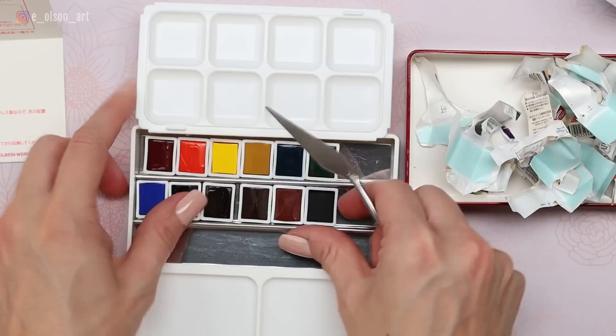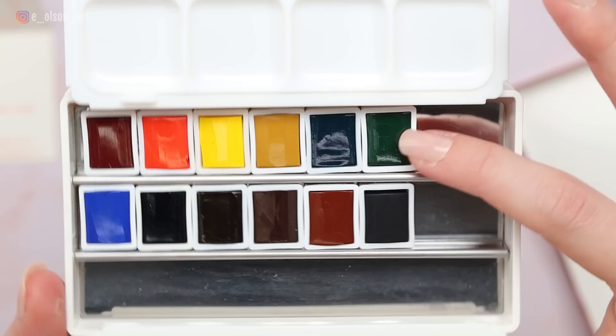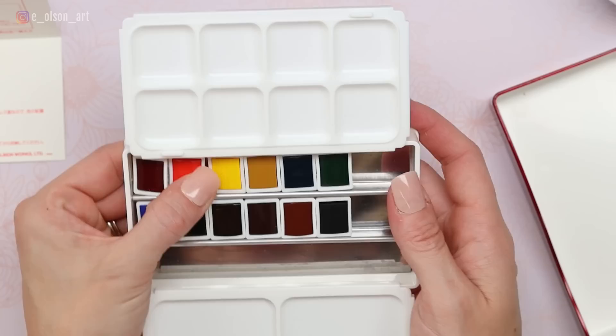It took me about 10 minutes to unwrap all of these — each one was so meticulously and thoroughly packaged. They did a really good job with that. You can see that the pans are beautifully, evenly filled. They're all the same height. That's something you'll notice with pro quality paints — the pan paints are filled really well. They look like a lovely set. I'm really excited to dive in and do some swatches with these.